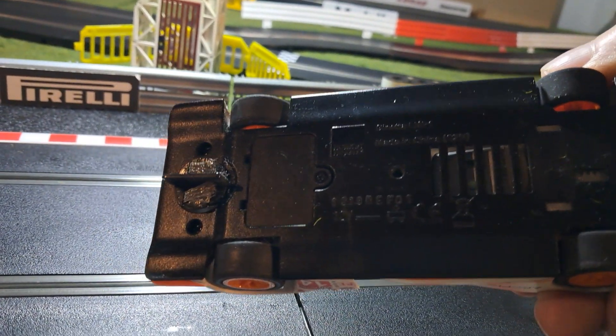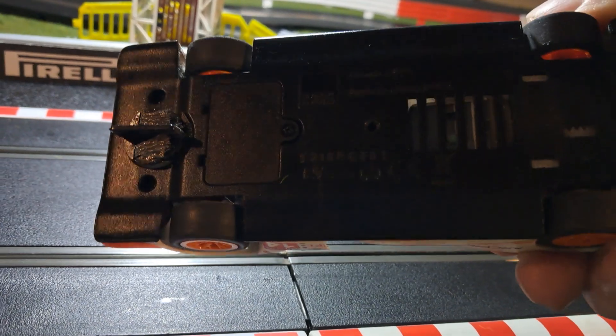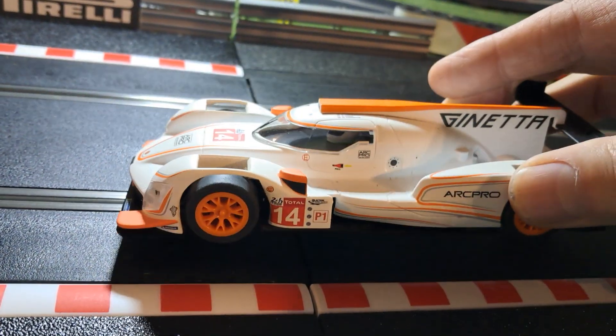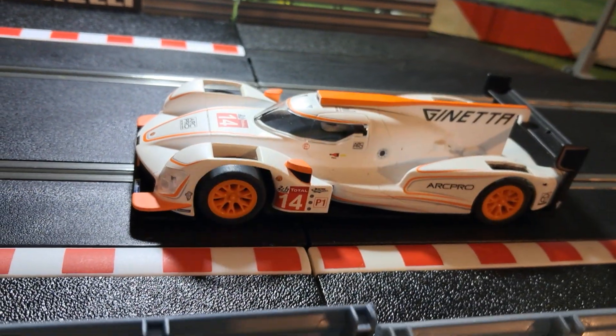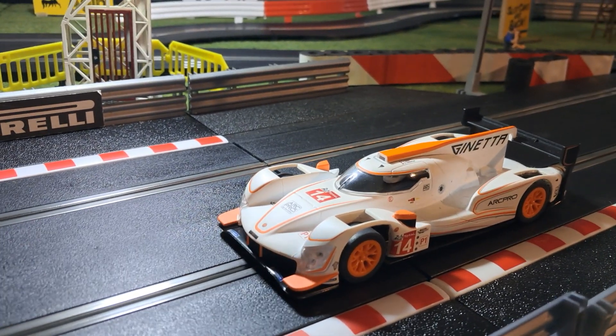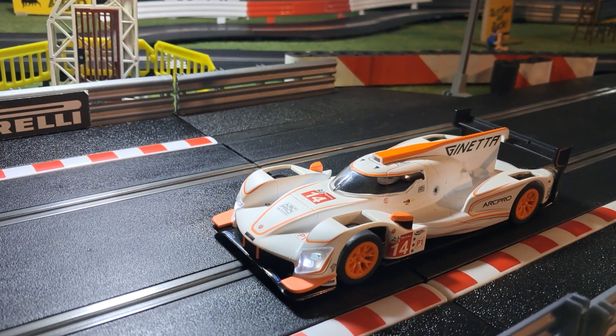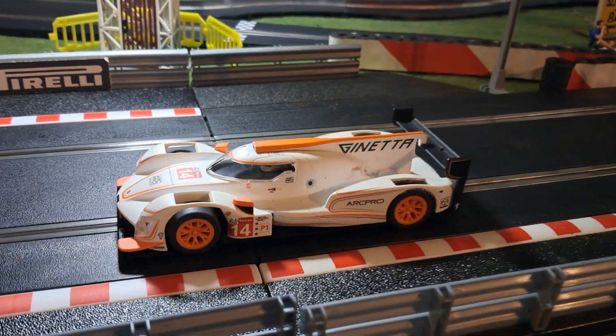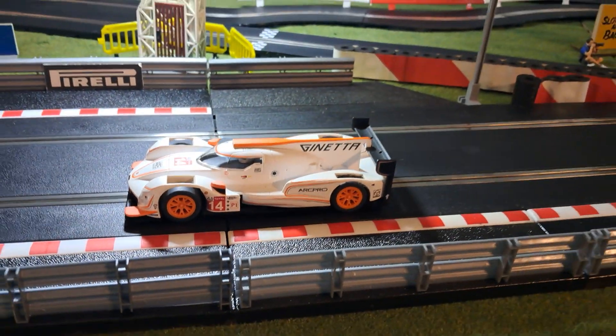As you can see, it's a DPR car — a digital plug ready inline motor — and it's a nicely detailed car even though it's a Super Resistant. It's a nice car and it's got front lights as you can see, and all in all not a bad car at all.